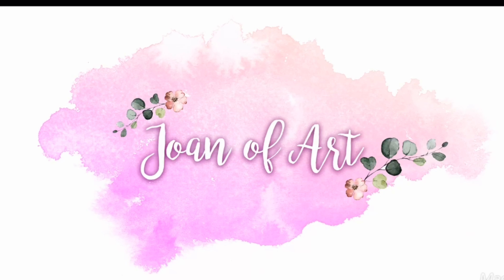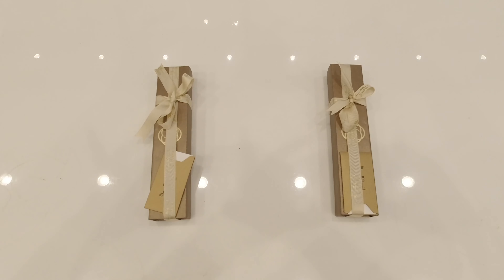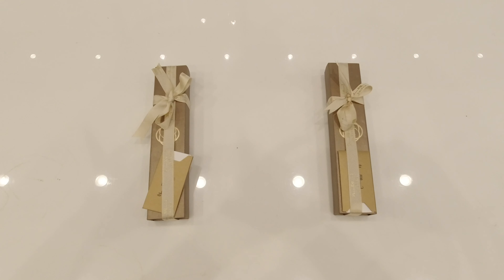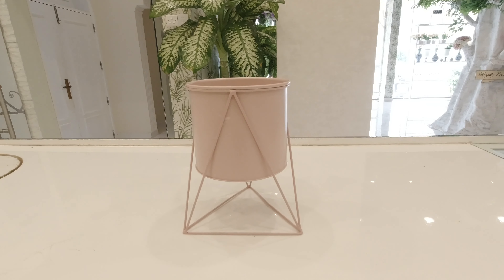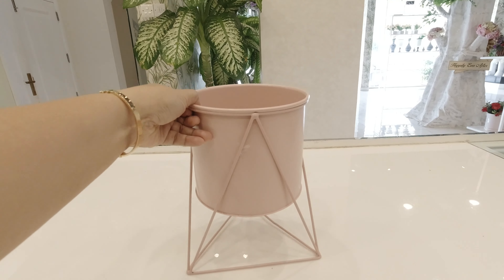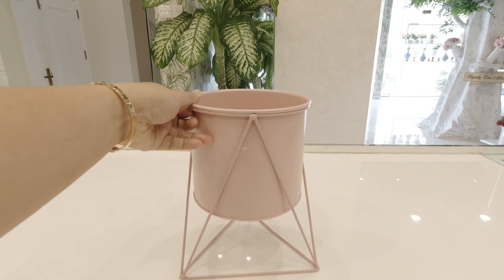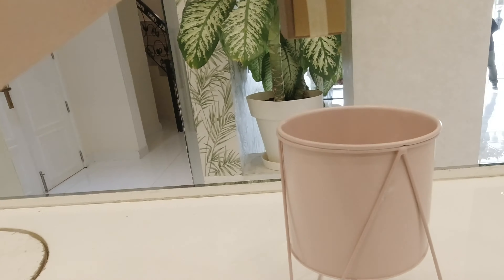Hello flower lovers! This is Joanne of Art and welcome to my channel. For today's video, our project is how to combine flowers and gifts together as a present. What we have to do is to display this gift in this cute little pink bucket. Let's do this!